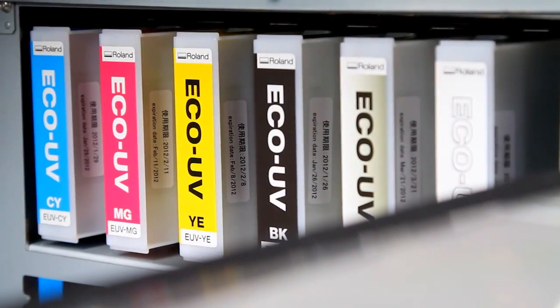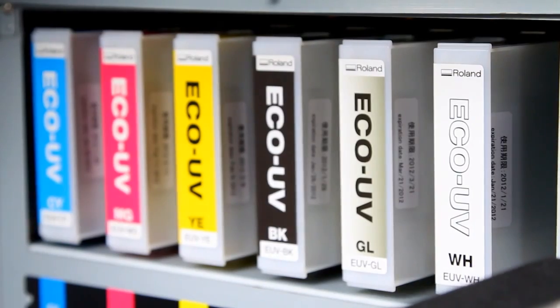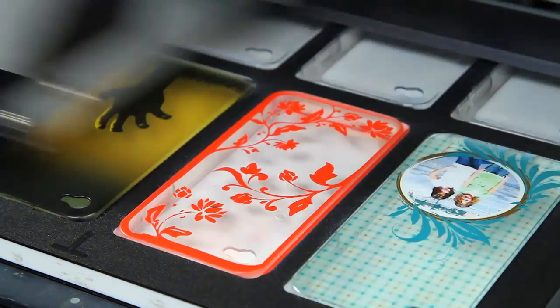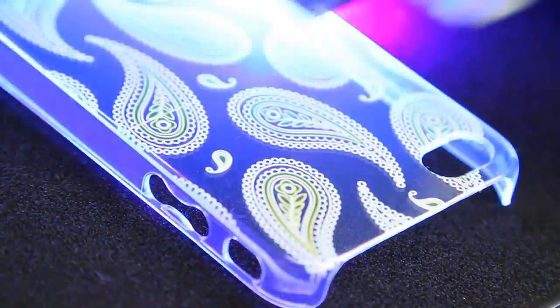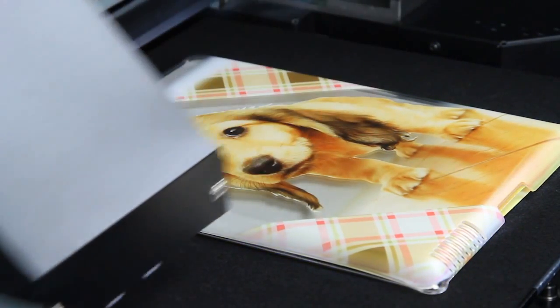The LEF12 prints in vibrant CMYK plus white plus clear. Instant curing eco-UV ink provides high-density color and exceptional image quality print after print. Eco-UV white ink can be used as a spot color or as a flood to help full color images pop on dark or transparent materials.